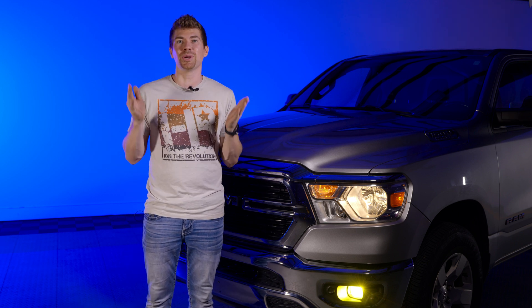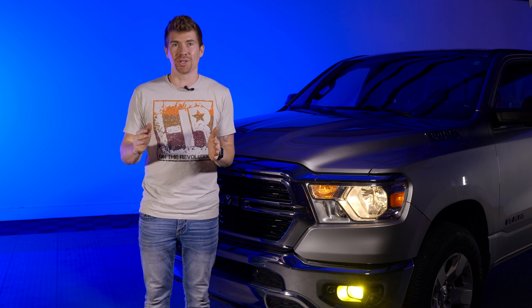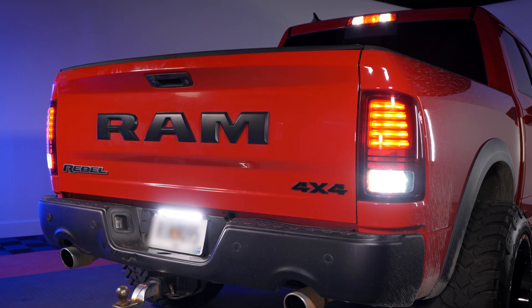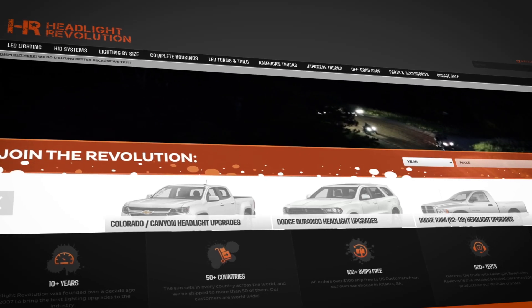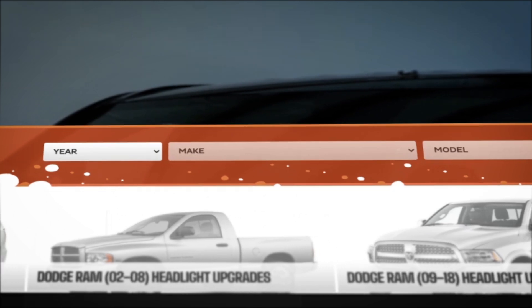Hopefully these videos help you in your buying process when you're looking for LED lighting. We test so many different bulbs here at Headlight Revolution, and a lot for these RAMs. If you want anything in reverse lighting, interior lighting, or headlights, we have so many videos on it. Go to headlightrevolution.com, type in your year, make, and model and you'll see everything we offer for your RAM.